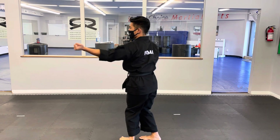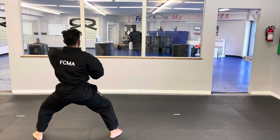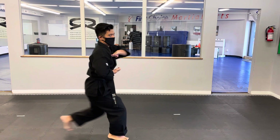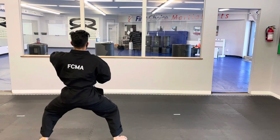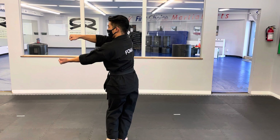We step forward, do a right outside block with tension, and then we step forward and do that open hand position. We're going to have Sensei Russell just turn around to show you that open hand position. From that movement there we look to the left, we slide the leg back, Sanchen stance, barrel punch with right on top.